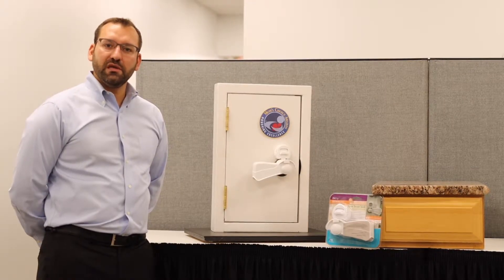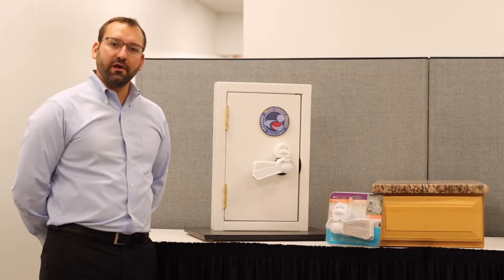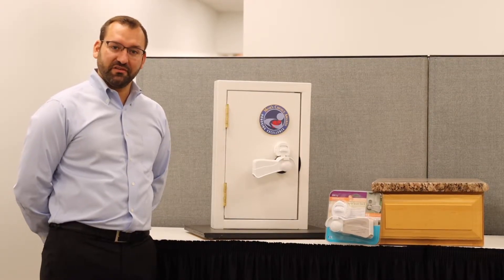Kidco's door lever lock is unique because it's the only lever lock on the market that will allow the opening of the door from the opposite side.